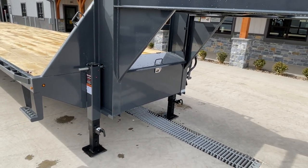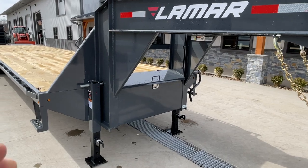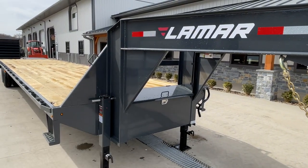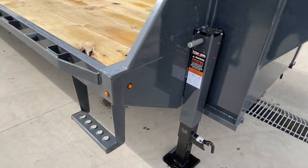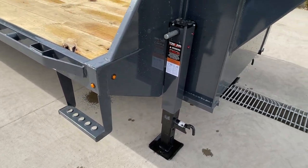There are dual spring-loaded jacks — two 12K jacks. You'll also notice the neck gussets on the verticals to the side rail and vertical to the horizontal, plus integrated grab handles and a sidestep.